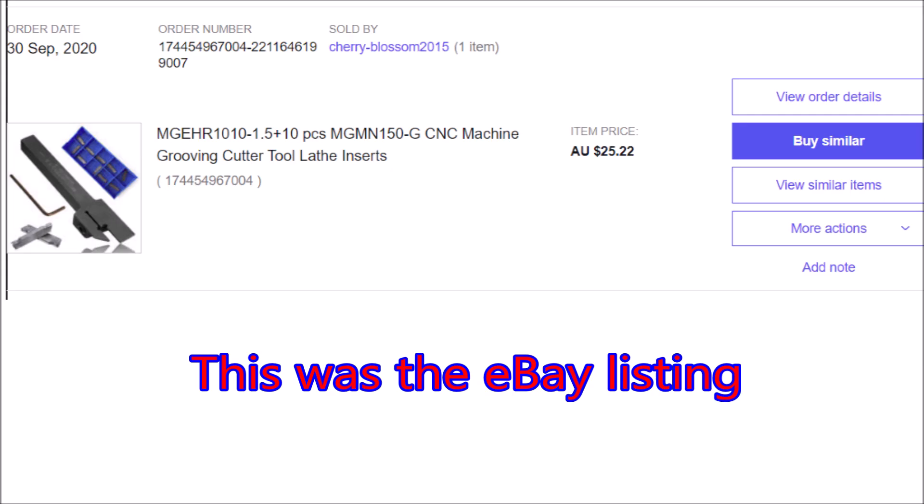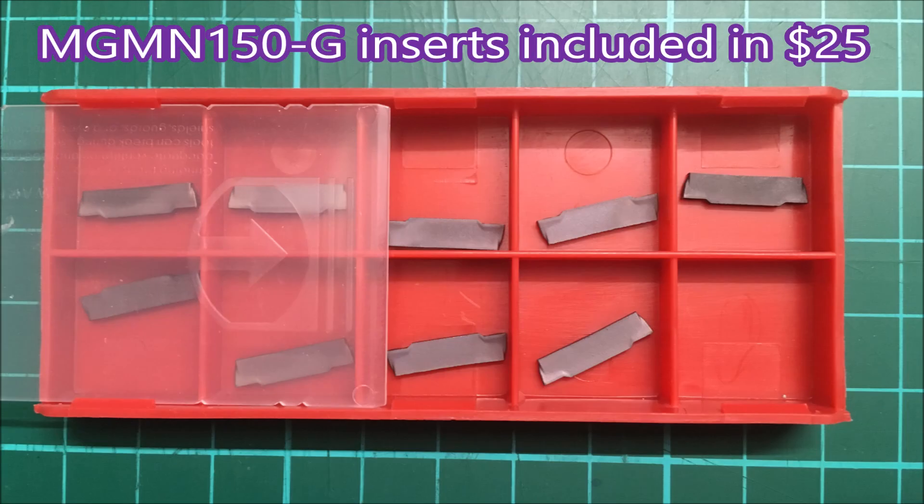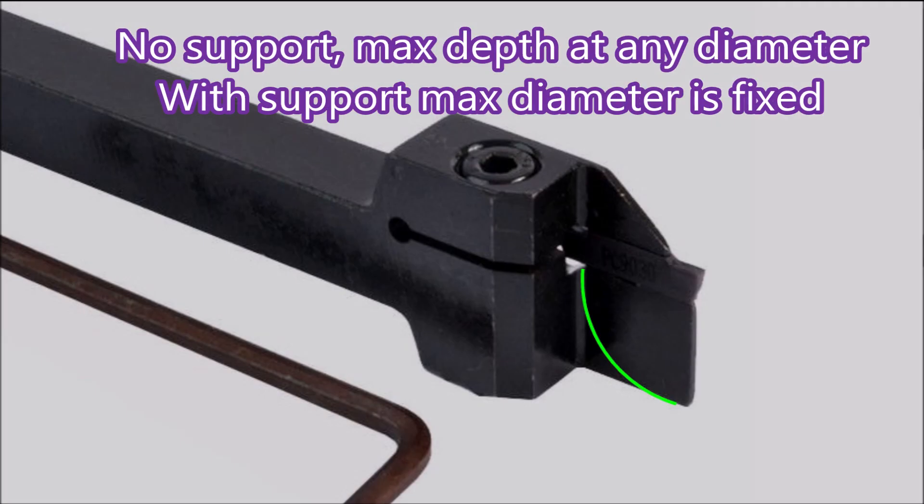I thought it would be worth the $25 just to see what they were like. Here's the eBay listing — this is back in September 2020. This is what arrived: there's a PPK brand on the box. The tool comes complete with the tool, the Torx key, and the inserts — no labeling whatsoever on the inserts. If you have a look down below the insert, you'll see there is a curved support piece. It's pretty important that the tool you buy has that, because it really makes a difference to the rigidity of the blade.